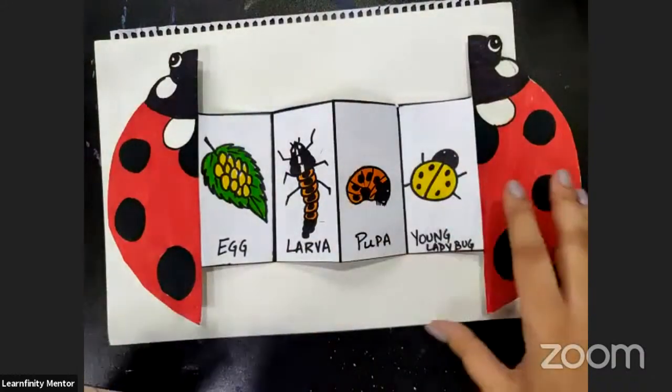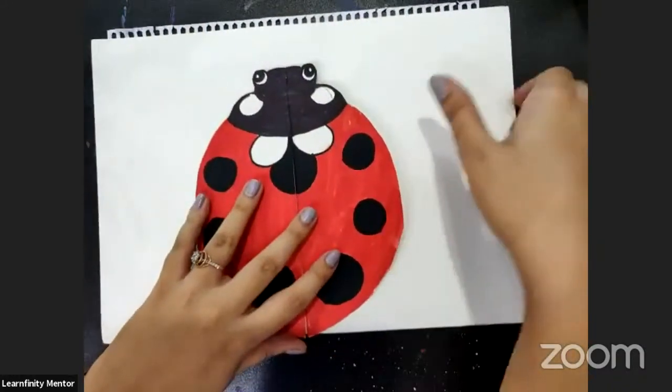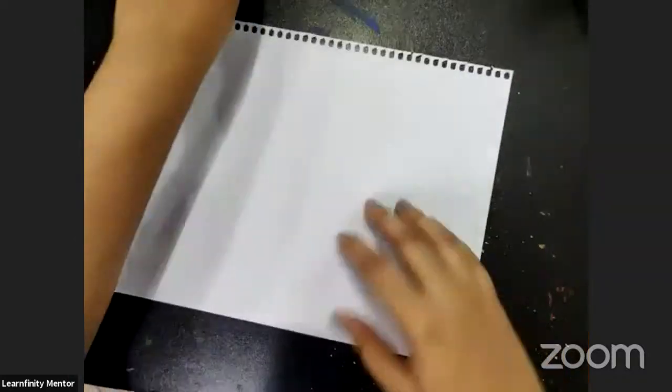So first of all, kids, you all need a thin paper. You can use a printer paper for this — the one we use for the printer. It should be thin and it should be foldable, easily foldable. Not a thick paper.